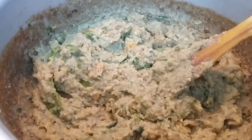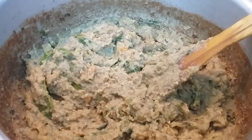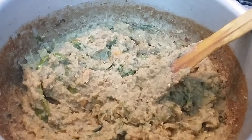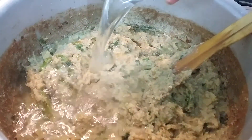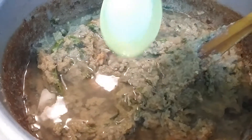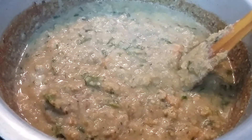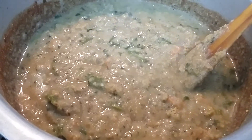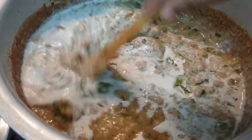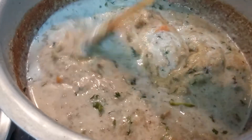I have pressure cooked this for two whistles, and after two whistles I waited till the pressure was completely released and opened the lid. Our vegetables are properly cooked. Now in order to give a gooey, soft, creamy consistency we need to add some more water — I am adding one cup of water — also salt for seasoning. Now I am adding milk. Let us mix this nicely. Now using a potato masher I will mash this to get a soft and creamy consistency.